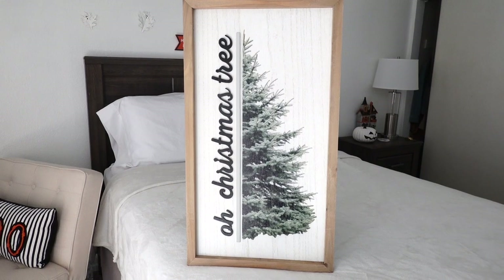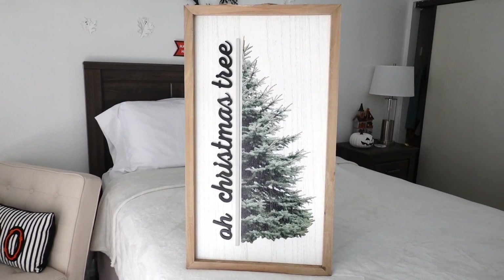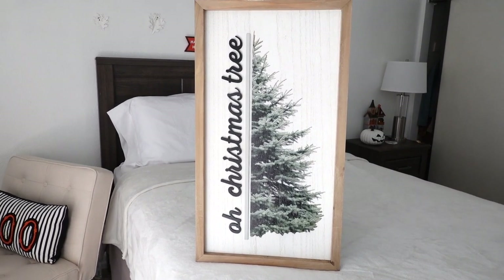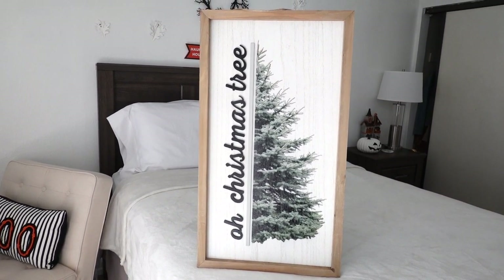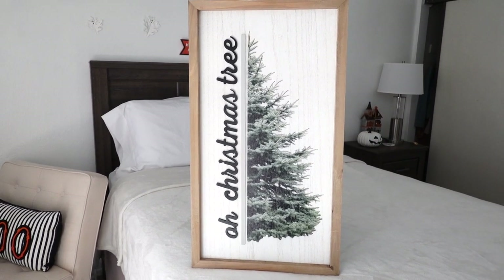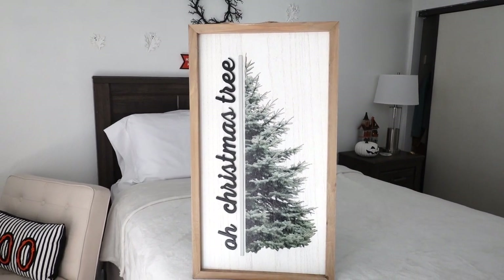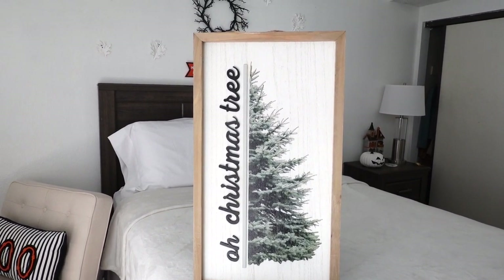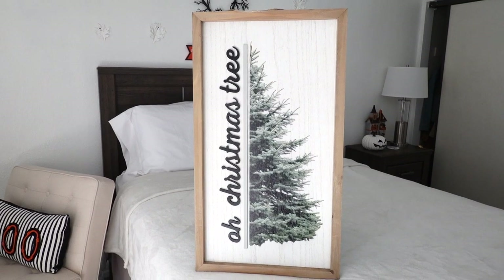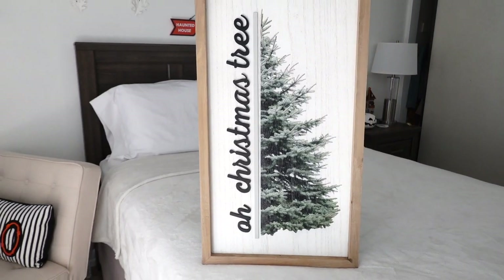The next sign is a Christmas tree and it says 'O Christmas Tree.' I love every detail on this — I got it at Joann's last year. This one was $59.99, which is on the pricier side, but it's gorgeous. I think I got it when they had a good sale, so it came out to be around $30 in the end. Can't wait to use this one this year.